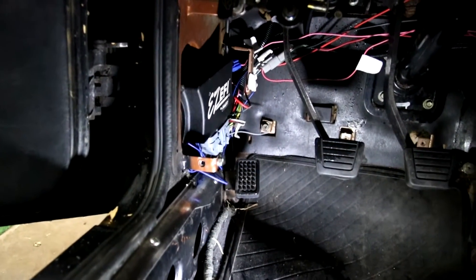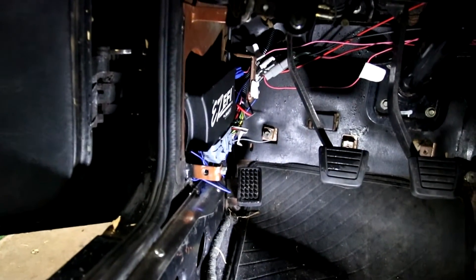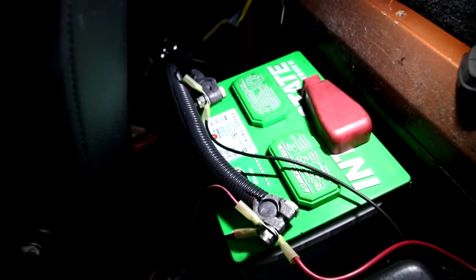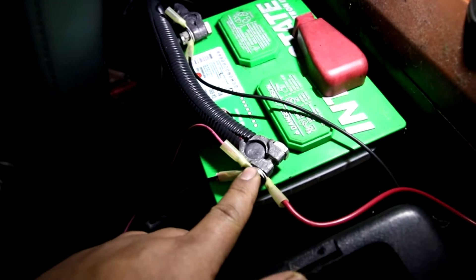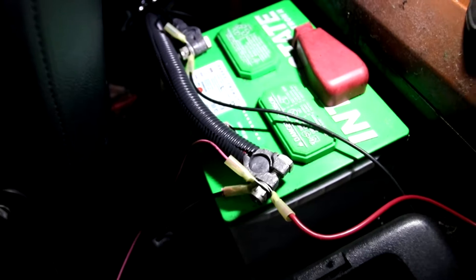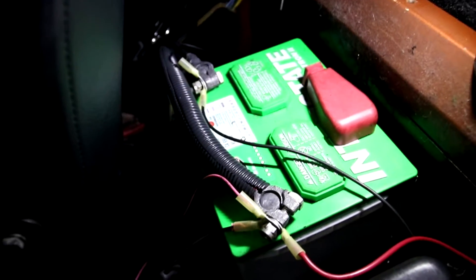This is where the ECU sits. This is waterproof and all that, so it could be in the engine bay if you wanted, but I just have it in the stock location. Off the harness there's a power and ground, and those go directly to the battery. That's what the instructions say — if you don't do it that way they said there could be interference, so I just got it straight to the battery.